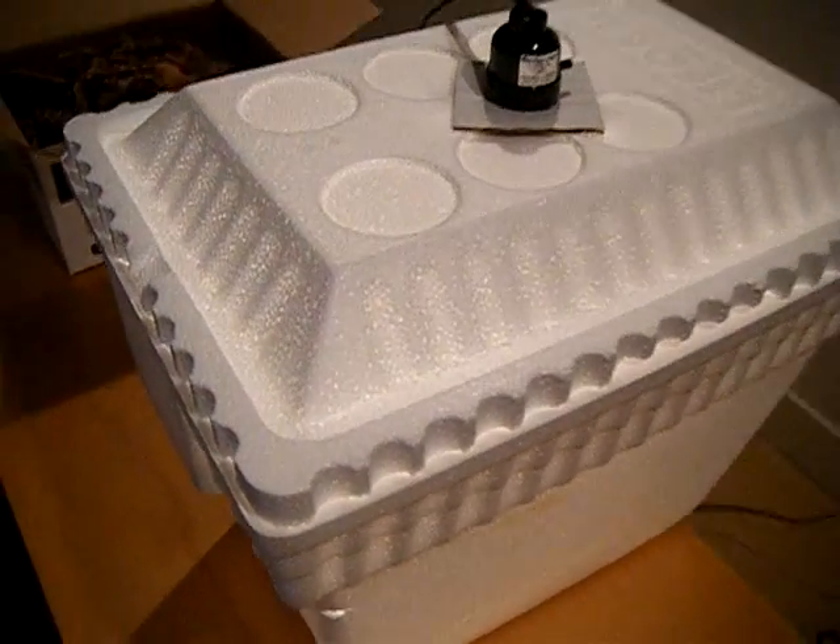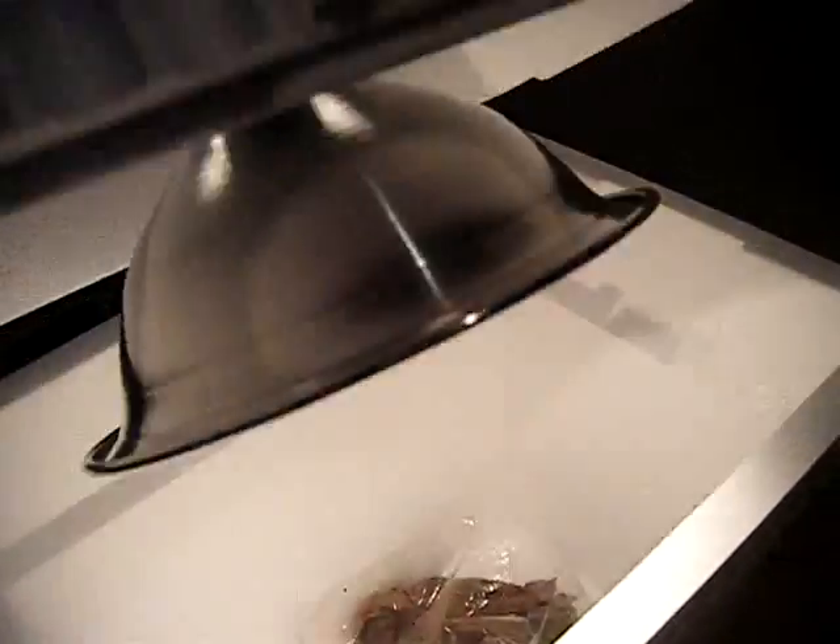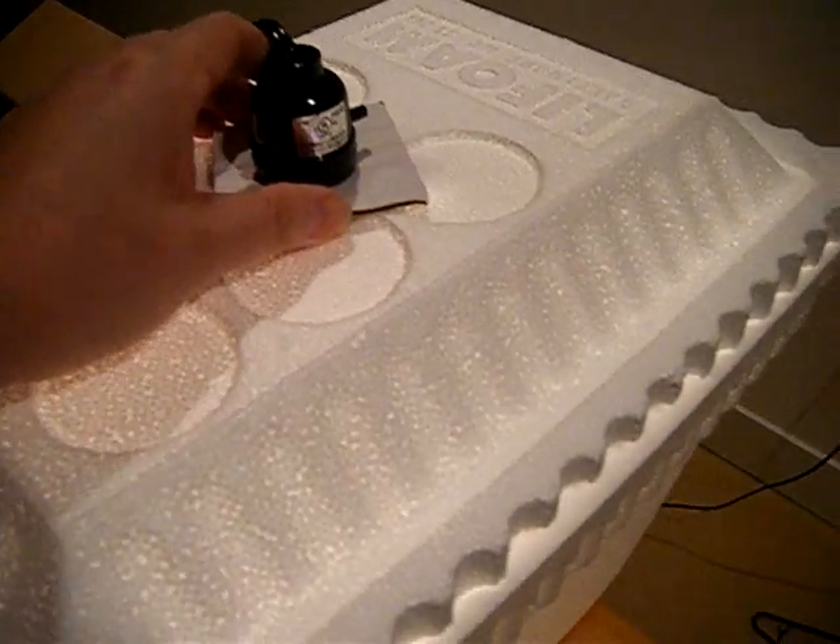Everything is exactly the same — still no vent holes on top or bottom, just a plain cooler with the lamp in it with the cardboard gasket.